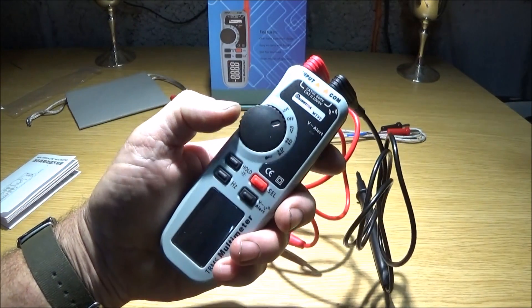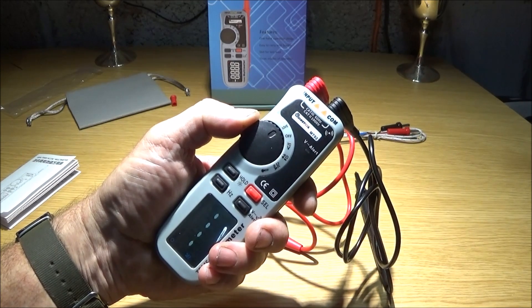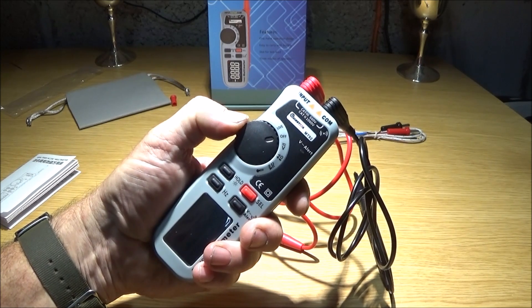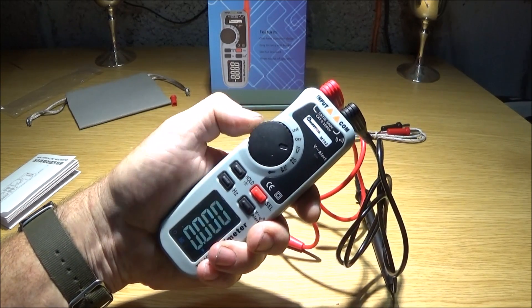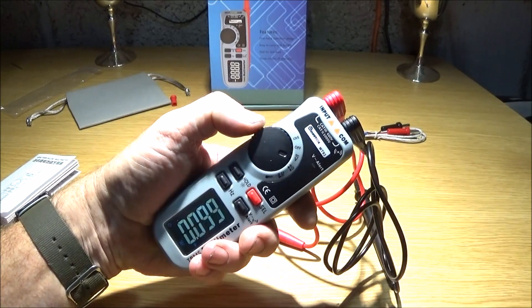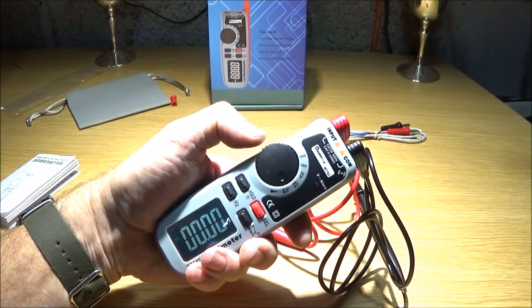On the dial, in the off position, one notch to the left or anti-clockwise is the live position — very good, you'll know exactly which way to turn for live. Then one notch clockwise after the off position you have voltage test, and you select between DC and AC using the red button. Then you have ohms and continuity with a selection for that as well, and then you have milliamps and temperature.